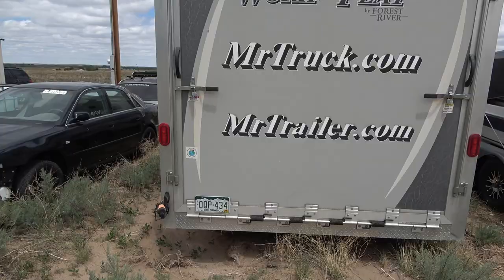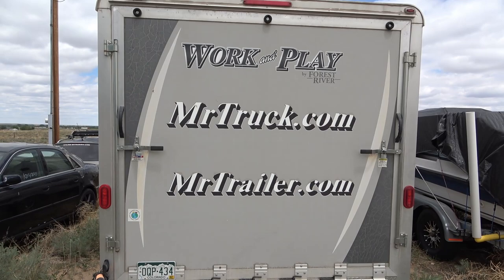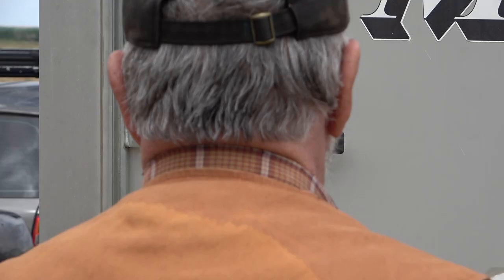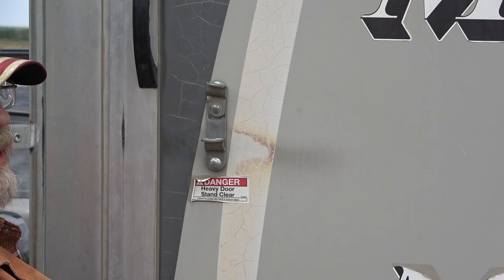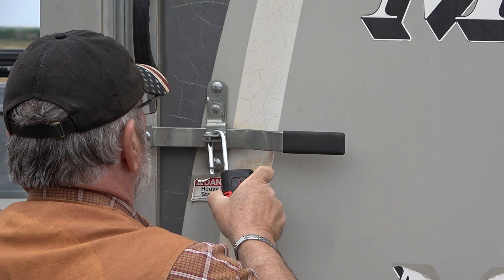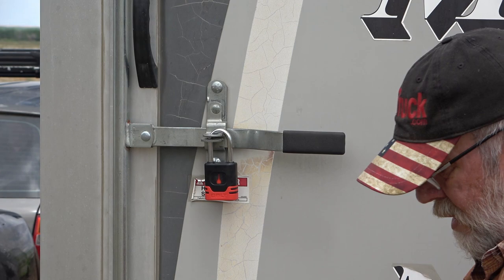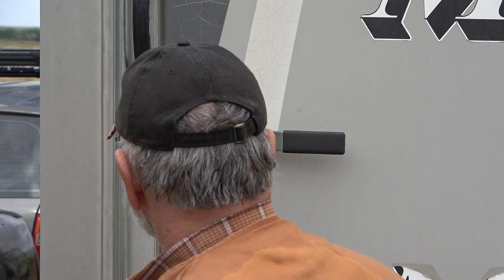This here is my toy hauler — we put our four-wheelers in here, sleep in it, camp in it. It's awesome. I have padlocks on it also — it holds the big door shut. This is a butterfly lock, that's how you let the door down. You close it, put it in place, and then I use my padlocks right in there so people can't get into my four-wheelers and swipe them. You just lock it like any other padlock and there it is, locked in place. It's a nice easy way to do it, and you only have to bring one key — and I never lose my ignition key.